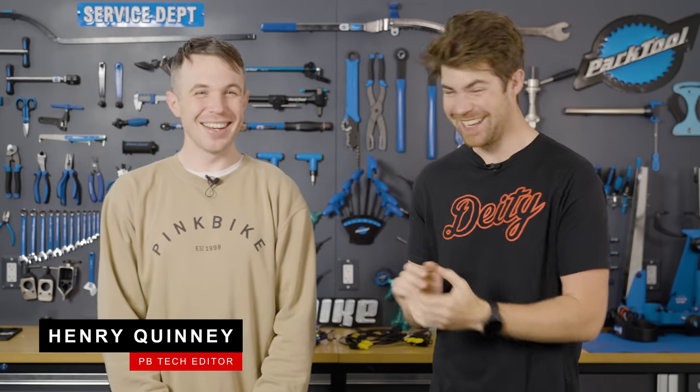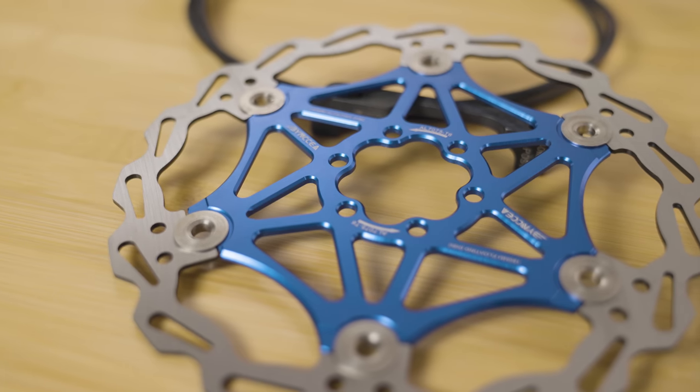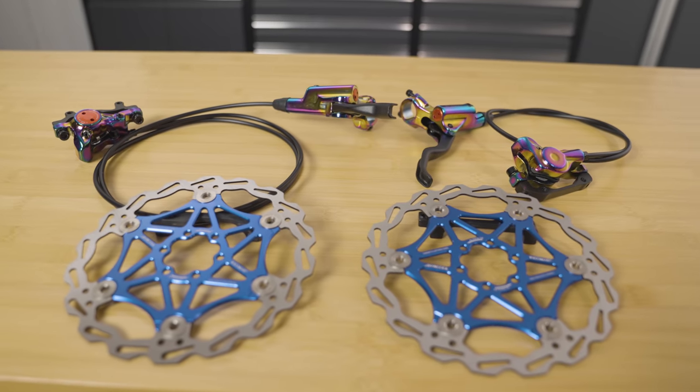I've been called Budget Bits before actually. Well, it's fitting. Today is all about brakes and as you know, Henry, to speed up, you must first slow down. Somebody's been reading The Art of War.